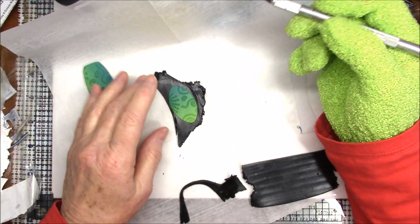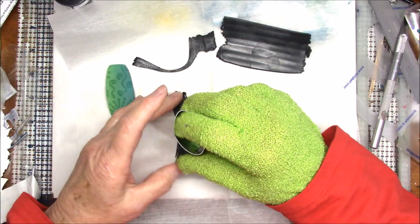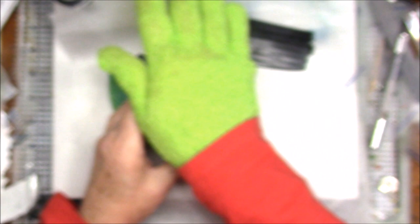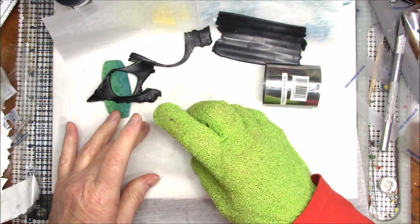This one was a cutter shape, so I'm going to go ahead and use the cutter. Excuse me if my hair gets in the shot, but I need to see what I'm doing. I've shown you how to do it with a cutter and with a knife. All right, so we've got these two pieces.